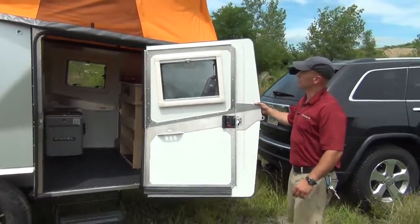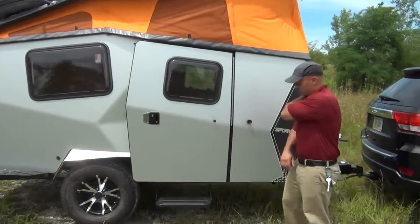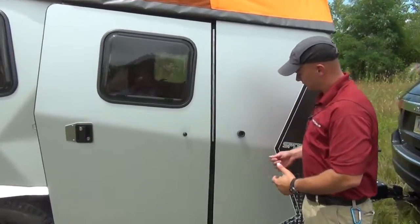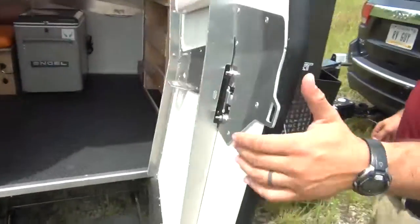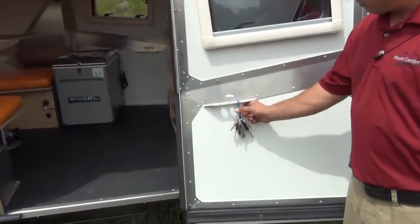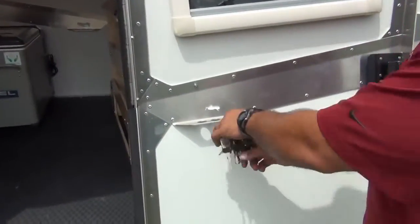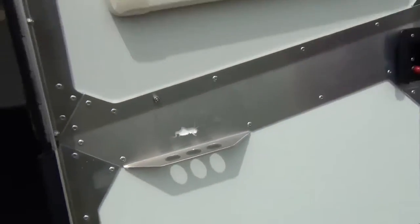We're so used to RVs around here — this is a breath of fresh air. Something very interesting: when you open the window, there's no little latch or anything. And you've got plenty of holes here to hang things with carabiners — tie lines up, hang clothes, hang packs — you can do all of that.